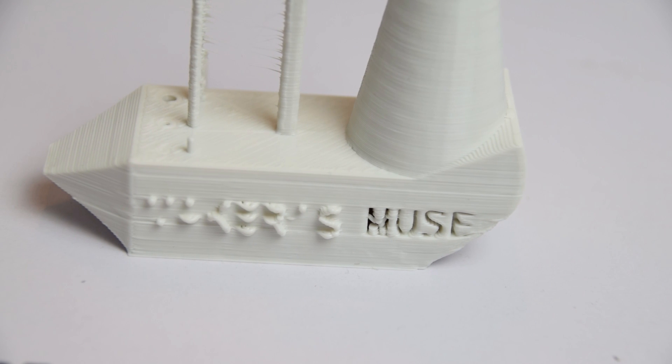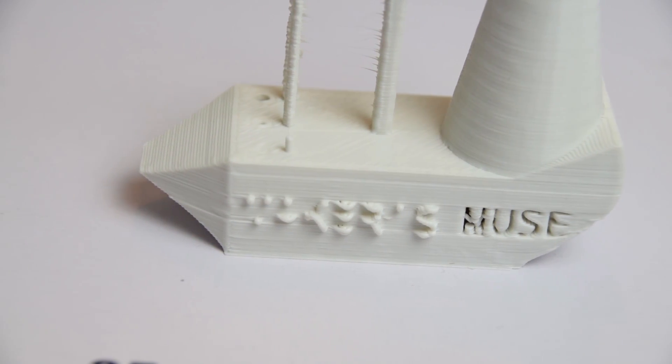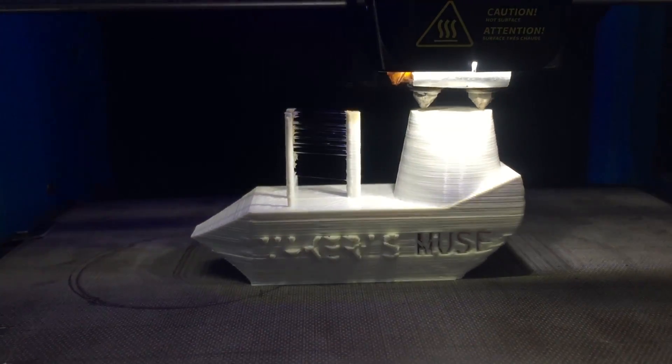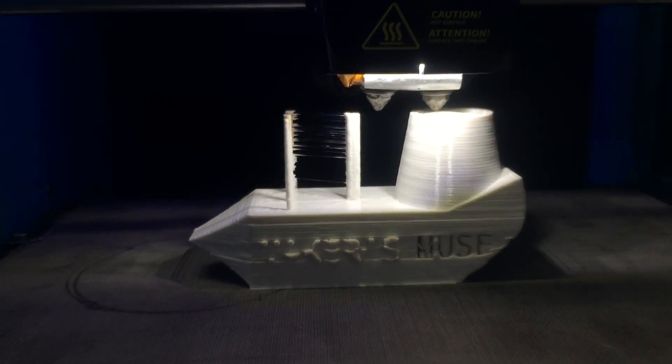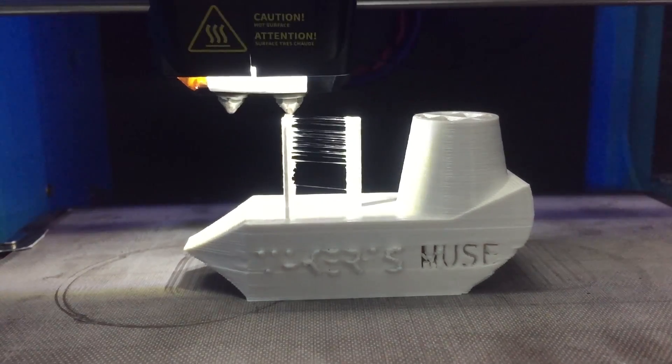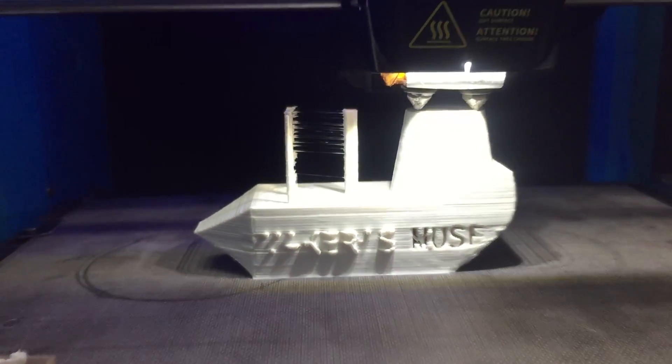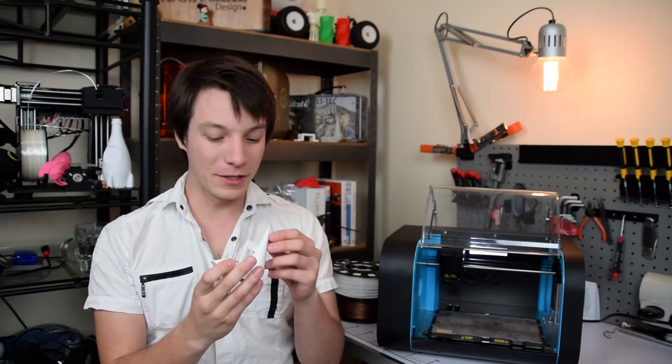The prints from the 0.8 nozzle are significantly faster than printing with the 0.3 or another machine printing with a 0.4, but you do lose detail. With my Makers Muse torture test the letters are pretty much unreadable but the rest looks okay — it even did the little tall column quite nicely. There was a bit of stringing, but to be fair I haven't fine-tuned the nozzle settings on this particular Robox just due to time, so this is sort of the default.